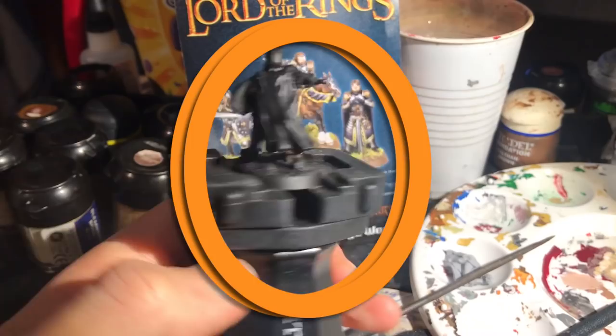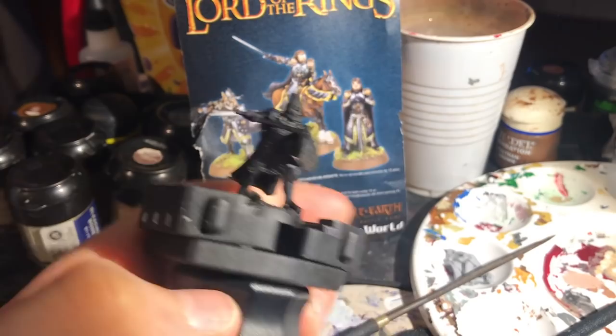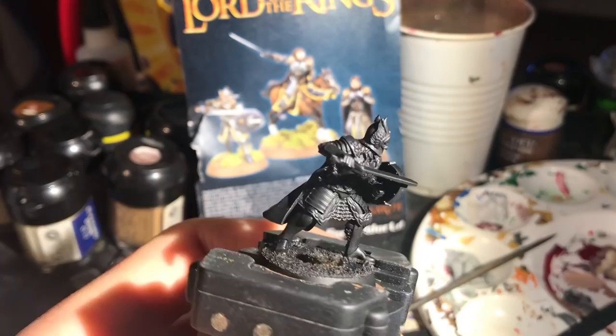Hello and welcome to another Battle Games in Middle Earth painting tutorial. This one has been sat in the editing software for quite some time, so it's really good to finally finish up and get it published. Here I'm tackling one of the newest heroes for the Middle Earth range: the Forge World model of Ingold, the Gondor hero.